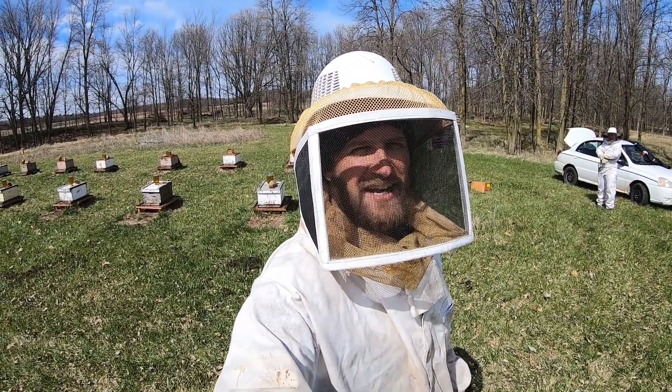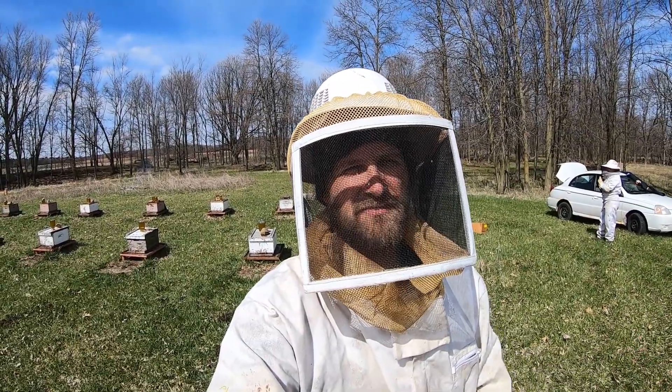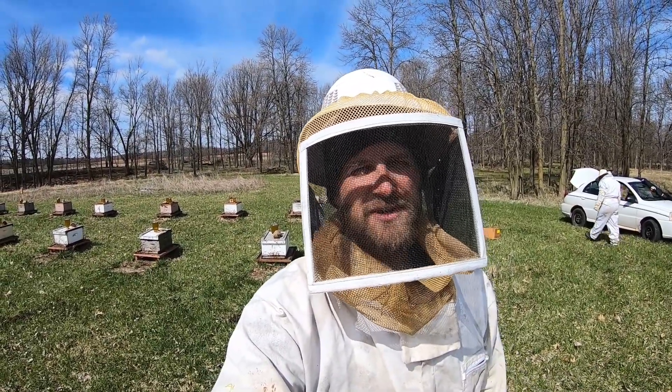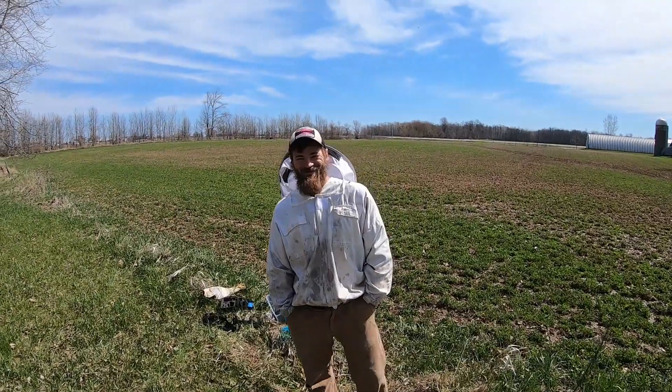Welcome back to Schools Out Beekeeping. As you can see, I'm not fishing today. I'm actually helping out a friend and kind of dumping some bees into his hives. I really don't know anything about this, but I am excited as can be to learn about it. I'm going to be with Cody McIntyre today. He's the beekeeper. He's the master of all this stuff. Can you tell me a little bit about this, Cody?